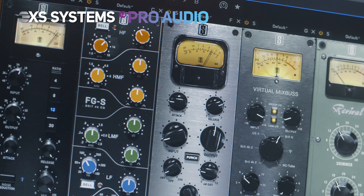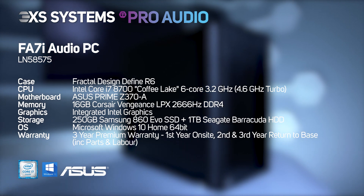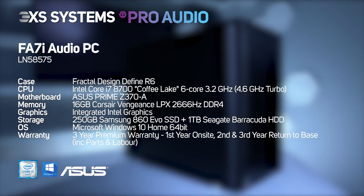You can be assured our 3XS team always strive to ensure we get the maximum amount of performance with the least amount of disruptive system noise through careful component consideration. For peace of mind,